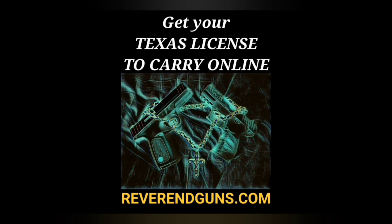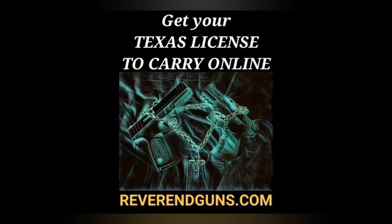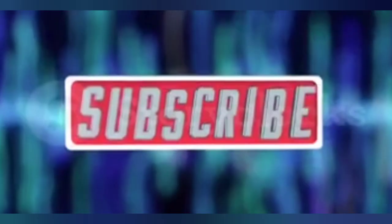I also offer an online course to get your Texas License to Carry a handgun. It's a four-hour class broken down into segments that saves your progress so you can do it at your own pace. After completing the course, you can print your certificate, and it will help you locate an instructor close to you, no matter where you are in Texas, so you can complete the shooting portion of the course. This is all certified by the Texas Department of Public Safety. Check it out at ReverendGuns.com. Be sure to like and subscribe for more firearms education.